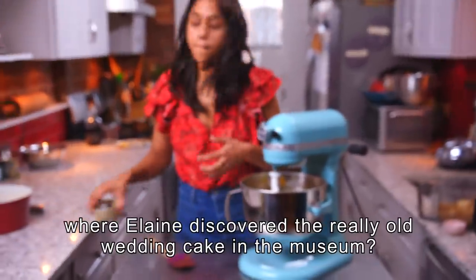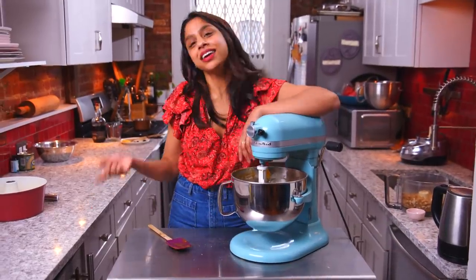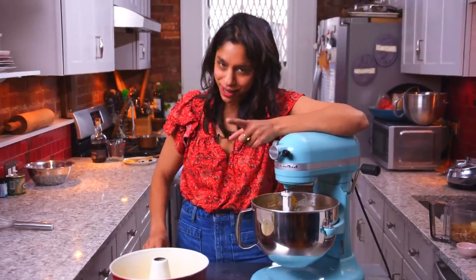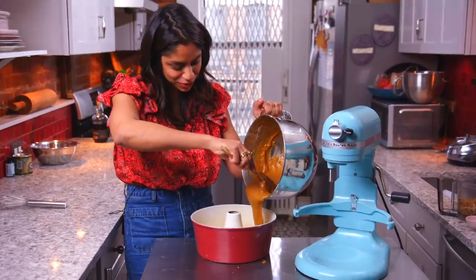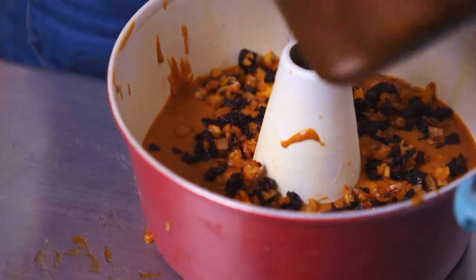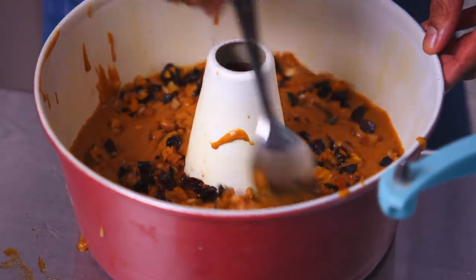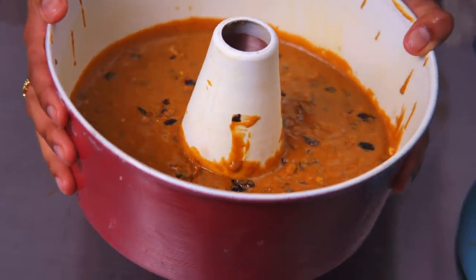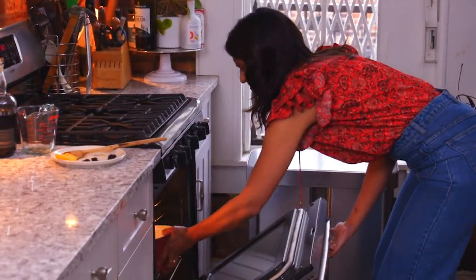Wouldn't that be fun to see? And the batter is ready. You remember the Seinfeld episode where Elaine discovered a really old wedding cake in a museum? Did I just make that up? Did I think that happened to me but really it happened to Elaine on Seinfeld? It's possible. Now I'm just putting my batter in the pan. You can see the batter's really loose. I'm adding the fruit mixture in on top of the batter and swirling it in, just because I forgot to add it in the mixer. It really doesn't matter where you add it as long as it gets in there. And now this goes in the oven for 12 minutes.